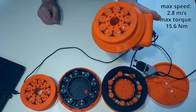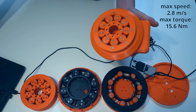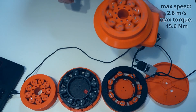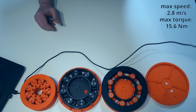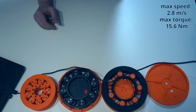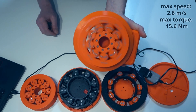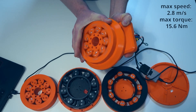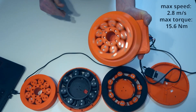Now I'll show you one meter per second. I can hear it — it's fast, but it's still quiet. At the maximum speed, it's still strong. I can stop it — it burns my fingers from the friction.